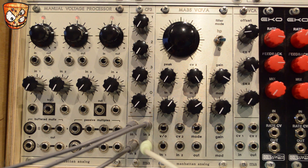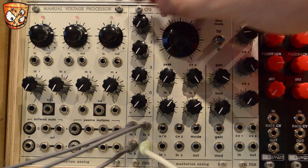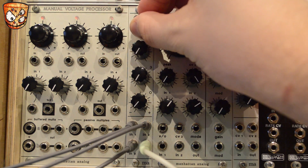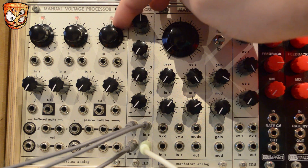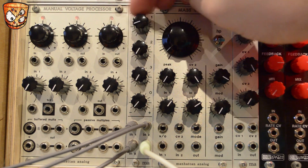Here are three different pitched sine waves from three separate Intellijel Dixie oscillators. It's nice and clean below around 12 o'clock to 1 o'clock, but you can clip beyond that. And you can hear there's a nice clean and pure tone below the clipping.